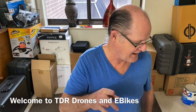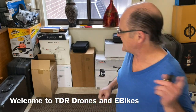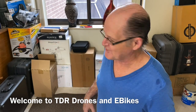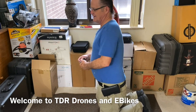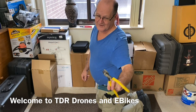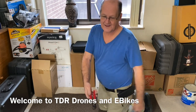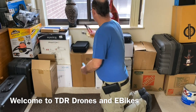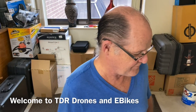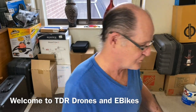Alright guys, we got an unboxing today. Whenever you open one of these bikes or scooters, it's always good to have a razor knife, some cutters, wire cutters to snip the zip ties, and a little adjustable pair of pliers in case you run into something where you need a wrench or nothing fits.